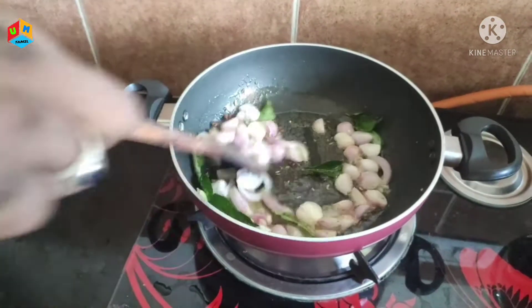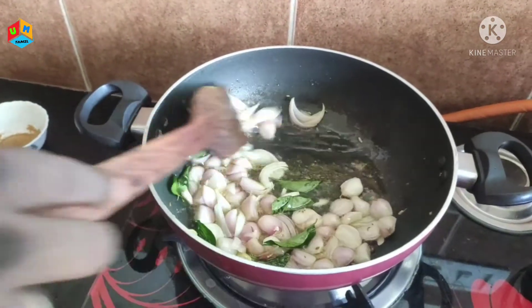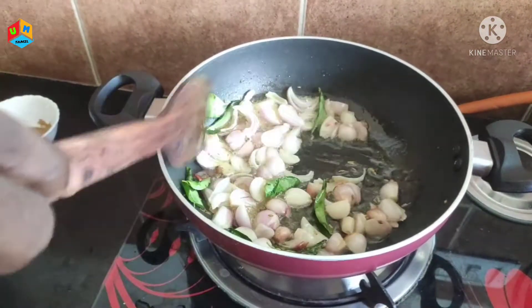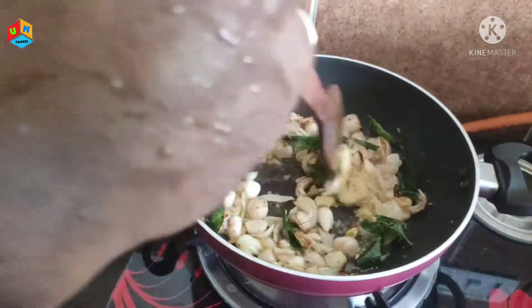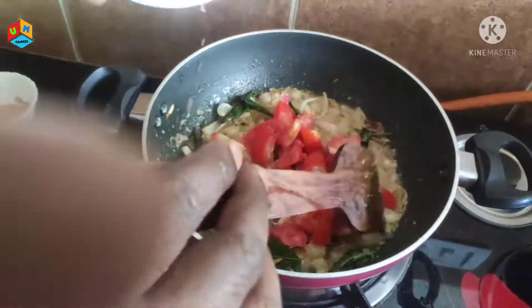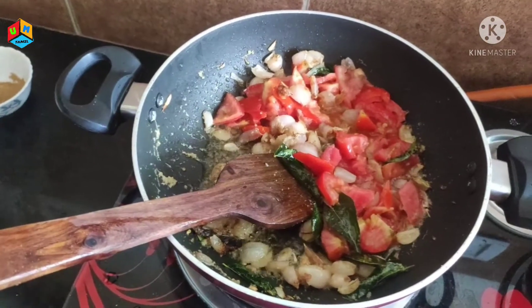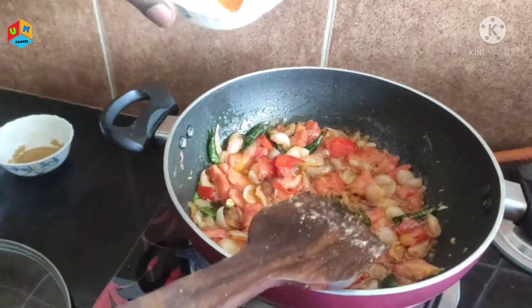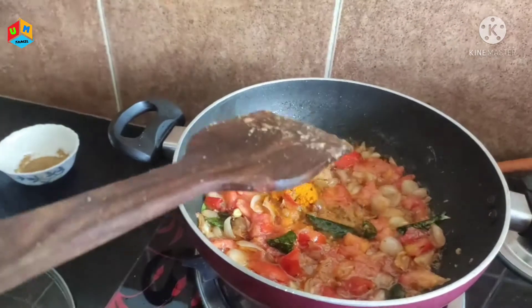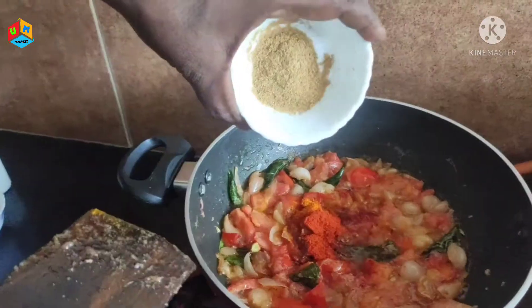Then we will add a little bit of the chindavangaya. We will add the chindavangaya and a red spoon. Add 1 spoon of oil, add 2 spoons of oil.